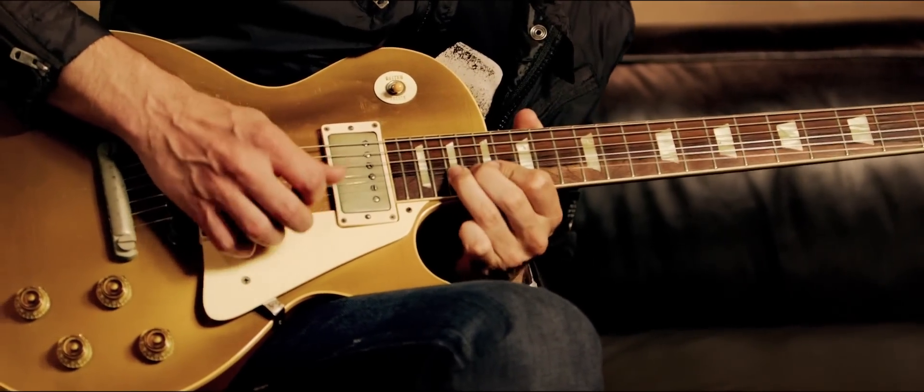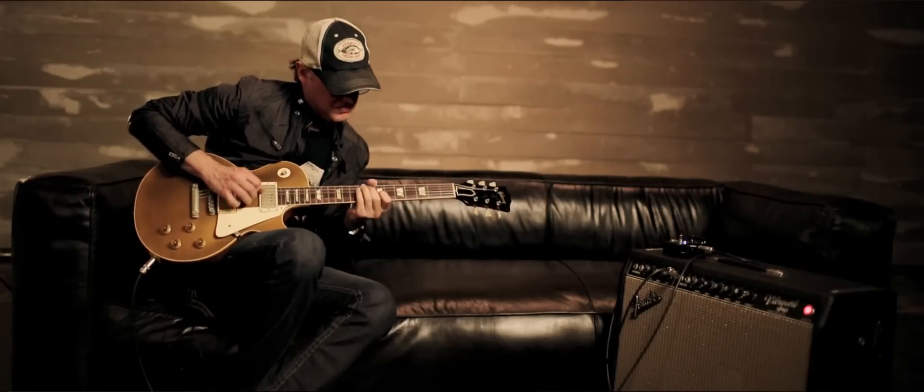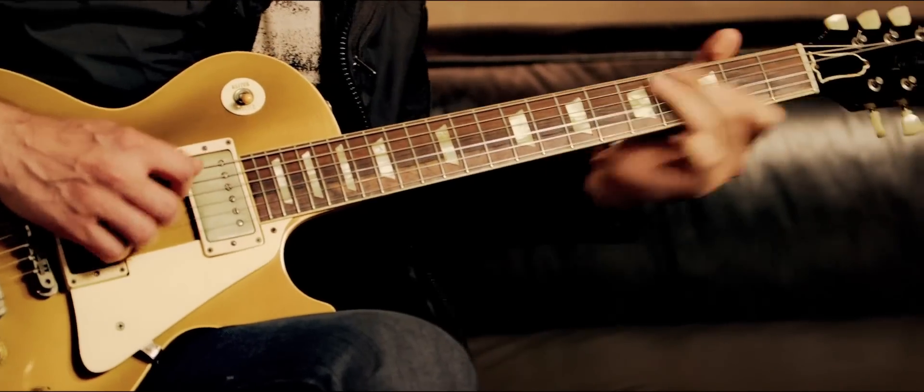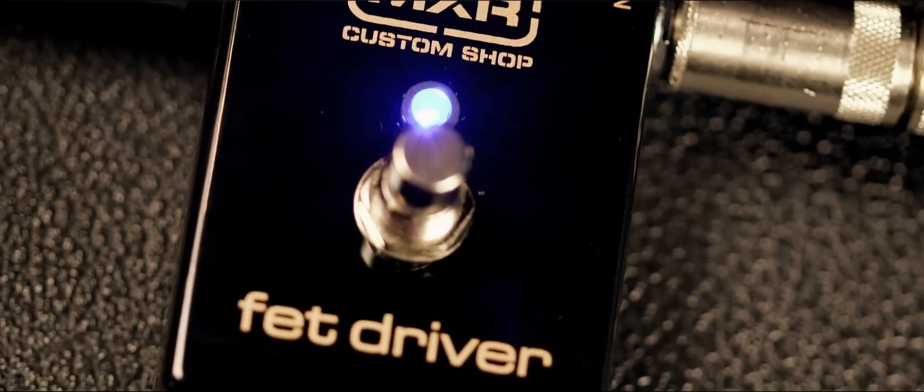The high-gain thing is covered, the bluesier side of it is covered, and it just ultimately works for a guitarist because MXR is a staple. When you think of a pedal, it's almost in the vernacular. When you think of a guitar stomp box, it's MXR. That's what it is.